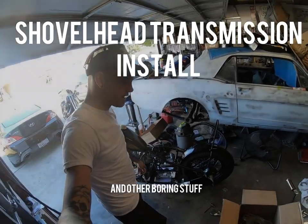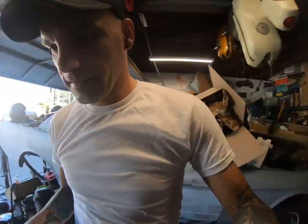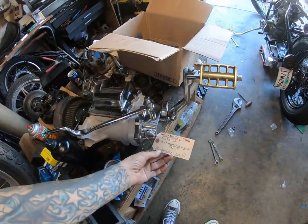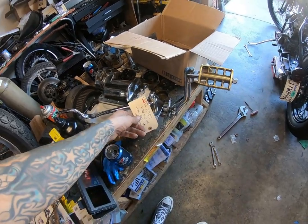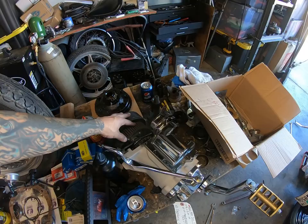I got my transmission back from the repair shop for the shovel head, and here it is. It's not oiling it yet, but it's been sandblasted — the case has been sandblasted — and it's been repaired.